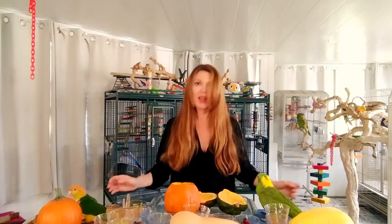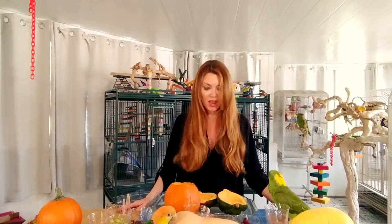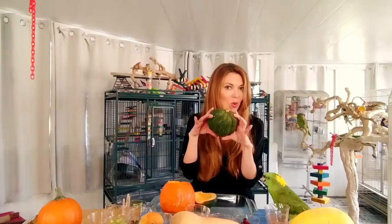Hi guys, I'm here with Baby and Peppy and we are going to show you how to make squash tasty for your parents. On the table I have a bunch of delicious squash and today we are going to cook pumpkin and acorn squash.